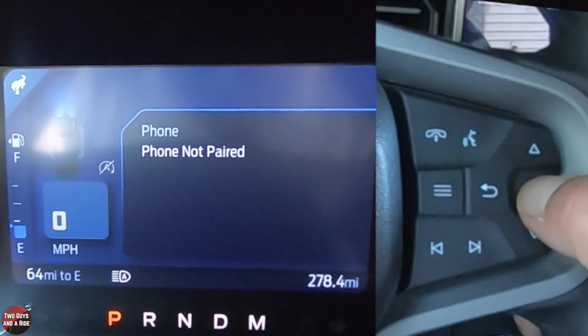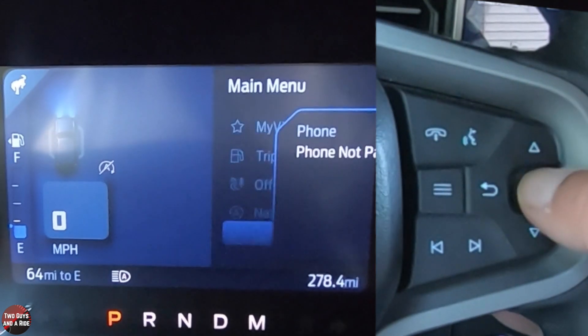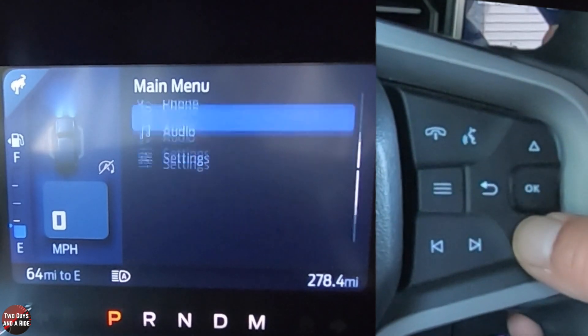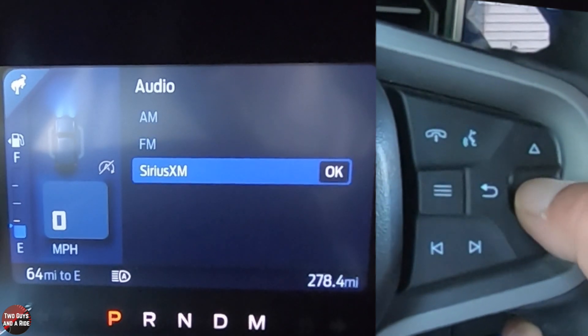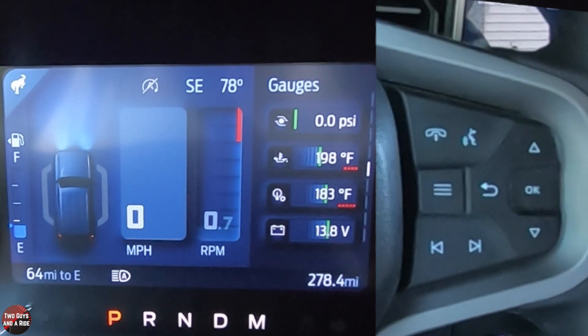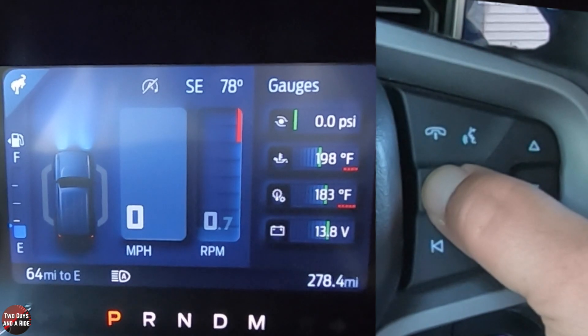You can go down to phone. There's no phone paired currently, but if there were, you could see it there. Then going down to audio — let's go to Sirius XM. You see how it just disappears — it doesn't actually show you Sirius XM in the driver's information screen.